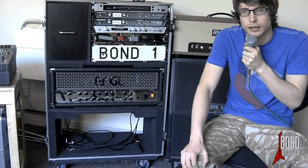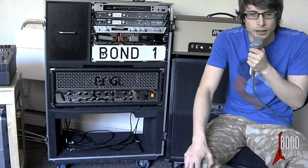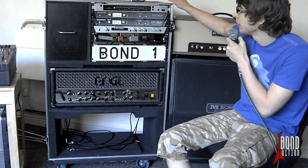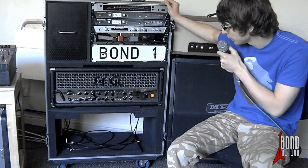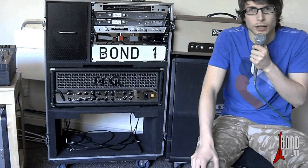If you've got a lot of stage gear that you want to get to your gigs, you need to set up quickly, and you need to protect it all — which everyone does — this is definitely a recommended piece of kit. It's one of the best examples of flight case construction I've seen, and definitely something I'd recommend.